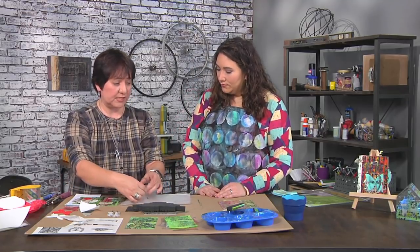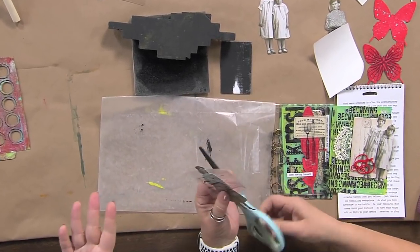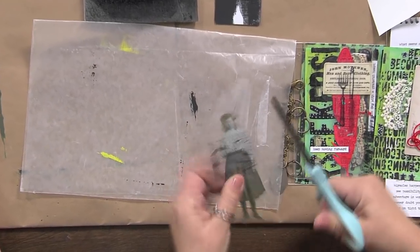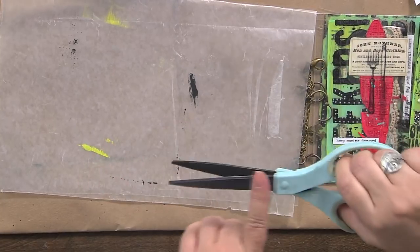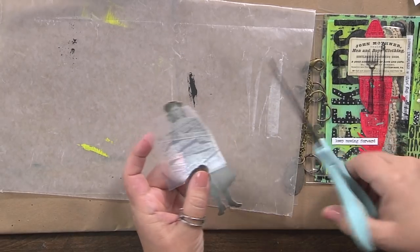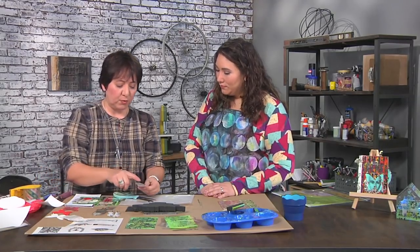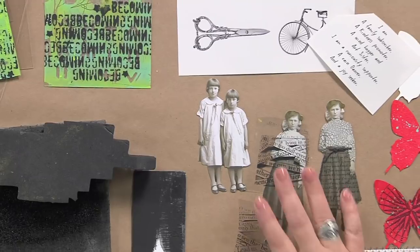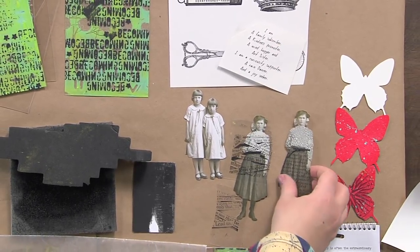I'd love to know your tips on hand cutting, especially something that's sticky. I just do it. I'm using scissors with a black coating — like a Teflon coating — and it makes it a little easier. On this one I already created, I just trimmed around it and added some design from the images I printed up, and those embellishments are ready to use.